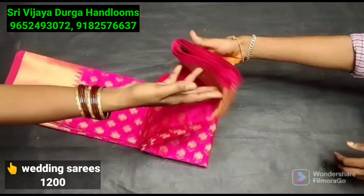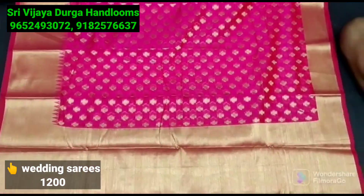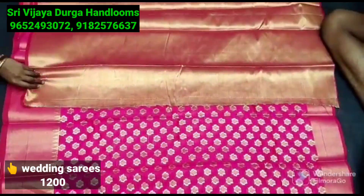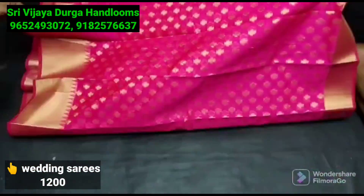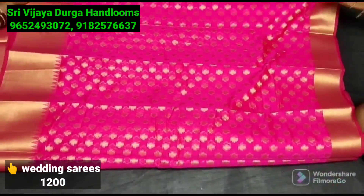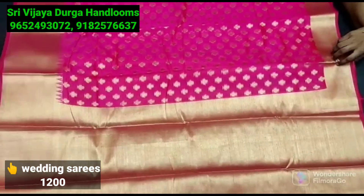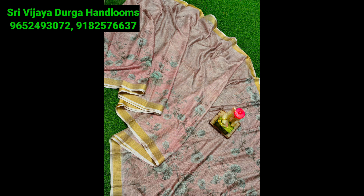Next, we are going to look at the soft organza silk material. It is very smooth fabric and very trendy. We are going to highlight the borders, pallu, and blouse. If you look at the designer wear golden tissue blouse, you can easily pair up with your color choice. There are many patterns here and we are going to share the unique designs. We will contact you to save the catalog.